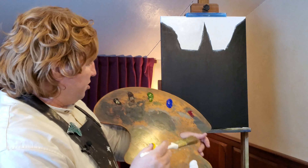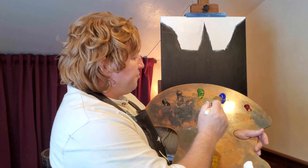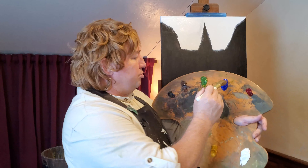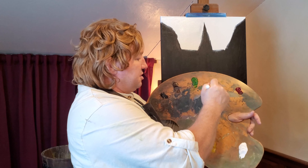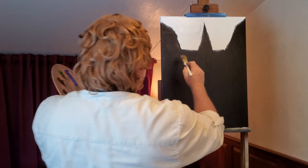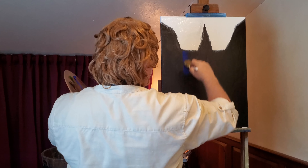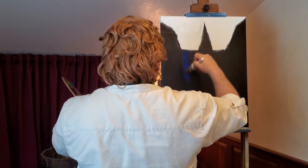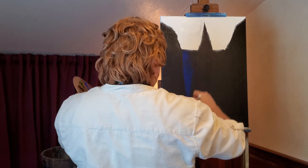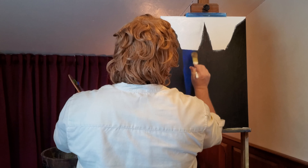Now that we have that brush nice and clean and dry, we're going to cover some of this area. I've got what I think is an ultramarine blue we're using today. Just pull that out. What we're going to do is come over this area on the black and just bring it down — this is just our water.